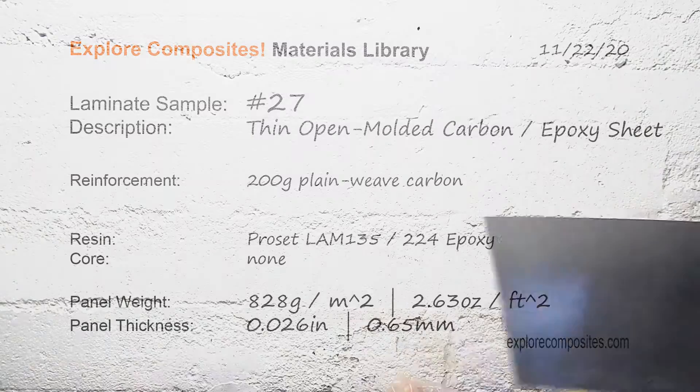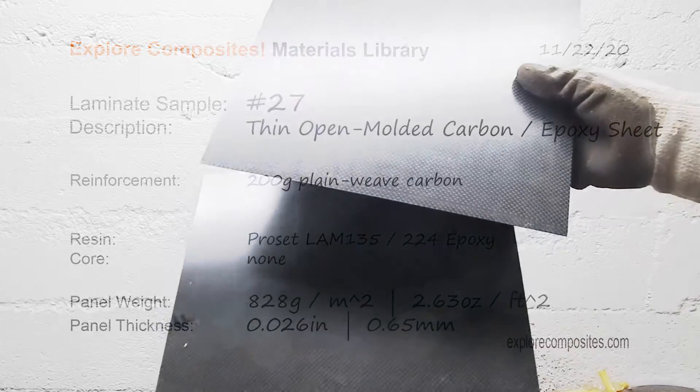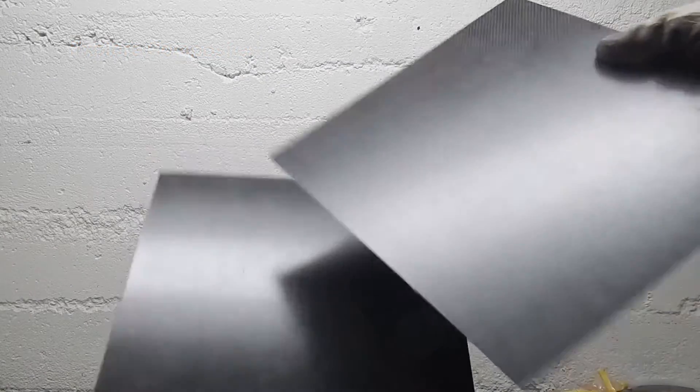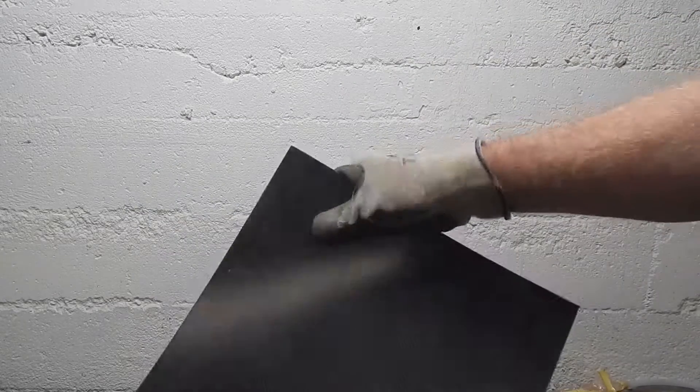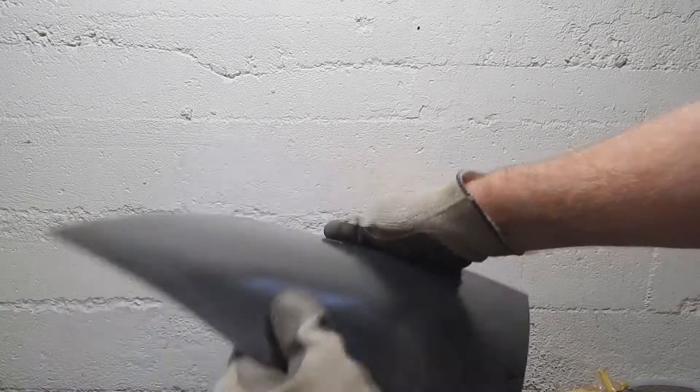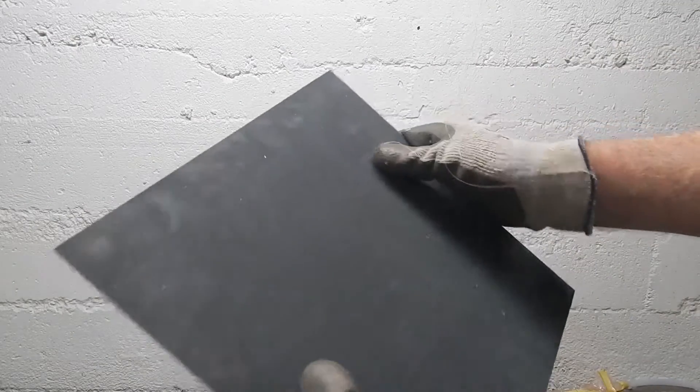Comparing it to Laminate Number 27, which is just two 200 gram wovens open-molded together with no bag or anything — it's way thinner, way lighter, and way floppier. The extra 170 grams of Z-axis fiber, while not pointing in a direction in-plane, definitely increases the thickness and makes for a really interesting laminate with some neat possibilities.